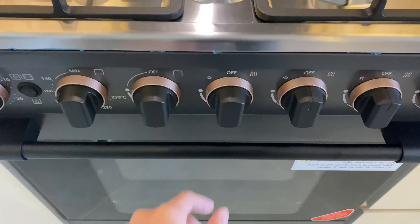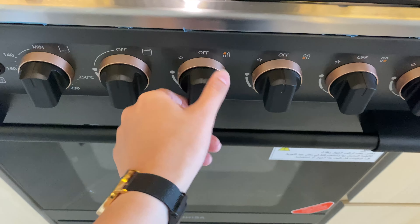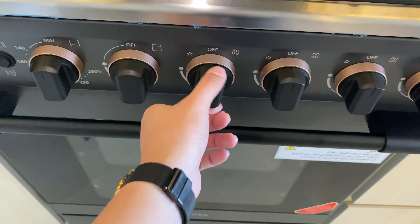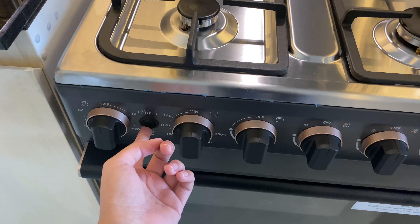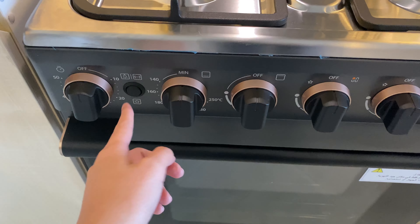To turn off, just twist the knob back to the right. Once the light is already on, you can let go of the button.